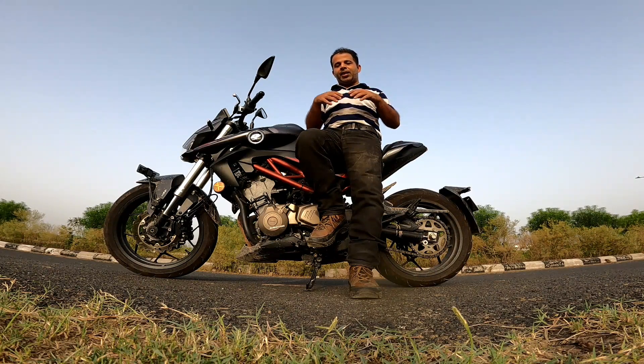My height is 5'1" and my inseam measurement is 27 inches. I'll sit on it and show you what my reach is like, and a couple more things.